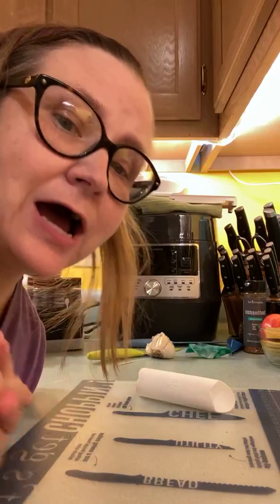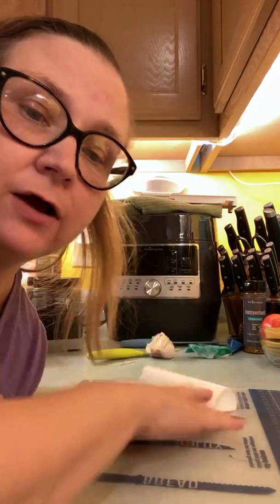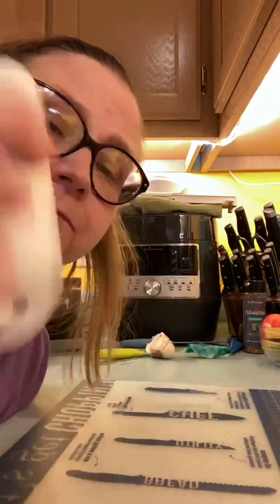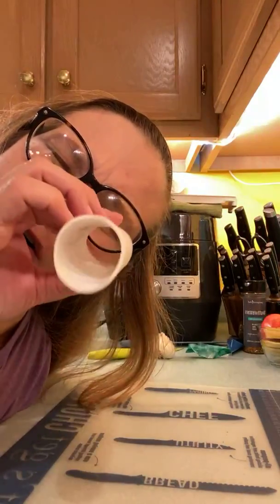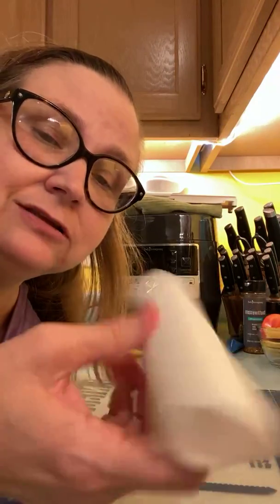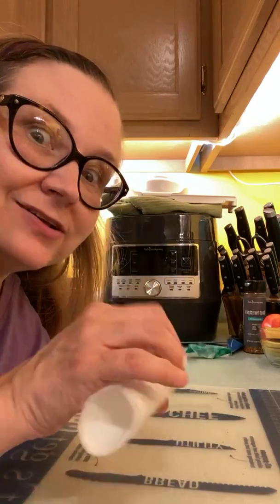Okay, I have to show you this. It's a really quick video. Check out how you can peel garlic with our garlic peeler. Y'all look! This is the coolest thing. It's just a little tube and it's squishy — and now it smells like garlic.